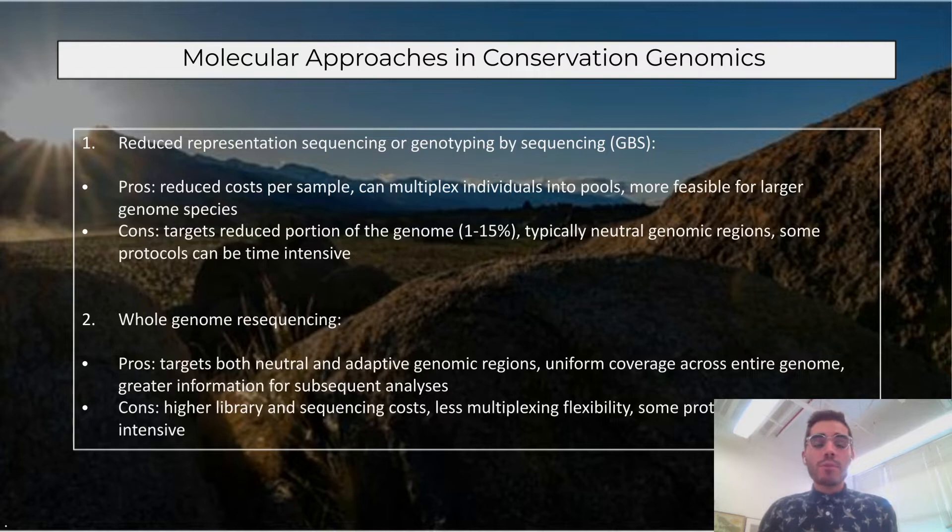Another method becoming more common for conservation genomics is whole genome sequencing or whole genome resequencing, where you target the entirety of the genome. Pros include capturing both neutral and adaptive genomic regions, making it inherently more informative, with more uniform sequence data across the entire genome. Cons are higher library and sequencing costs, and because you're targeting the entire genome, that scales up quickly in terms of sequencing effort and cost, with potentially less multiplexing flexibility.